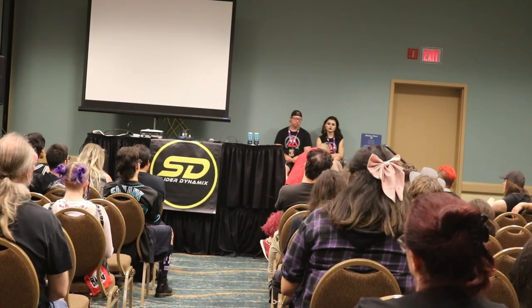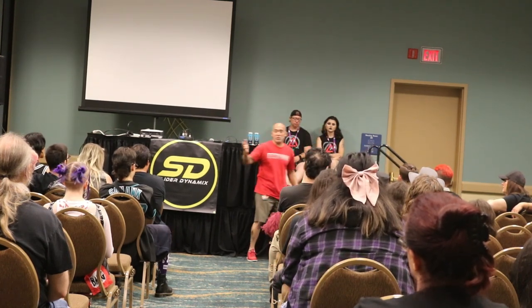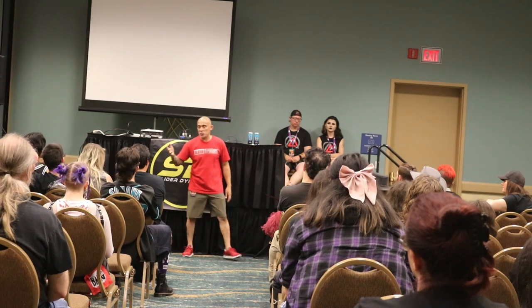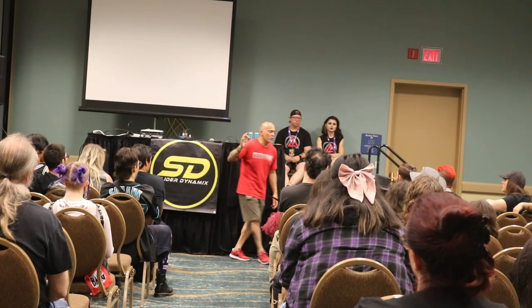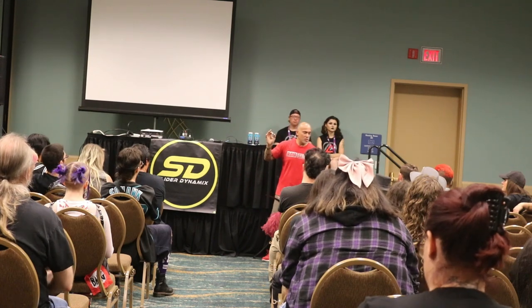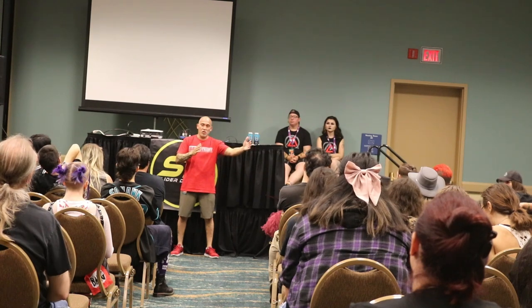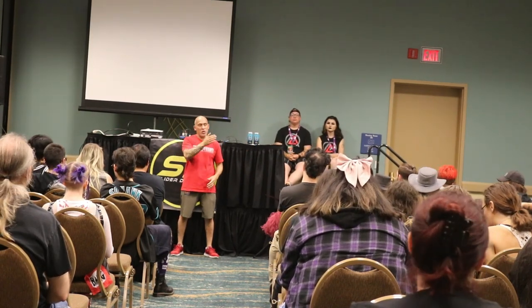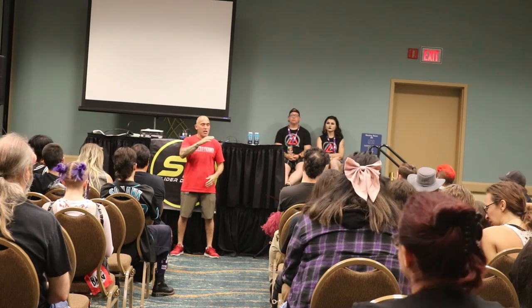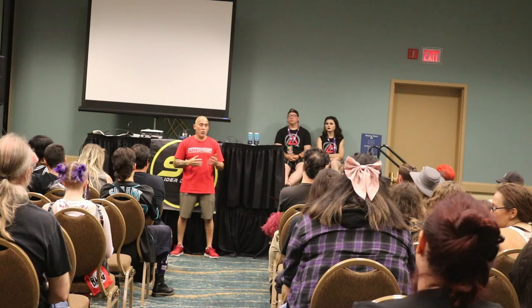That's pretty much all the stuff we have up here. It gives us more time for questions. We're way ahead of schedule — I wanted to give you guys a crash course. Now I want to open it up. If you have a question on a specific piece of equipment or you're looking to change something, that's what we're here for.